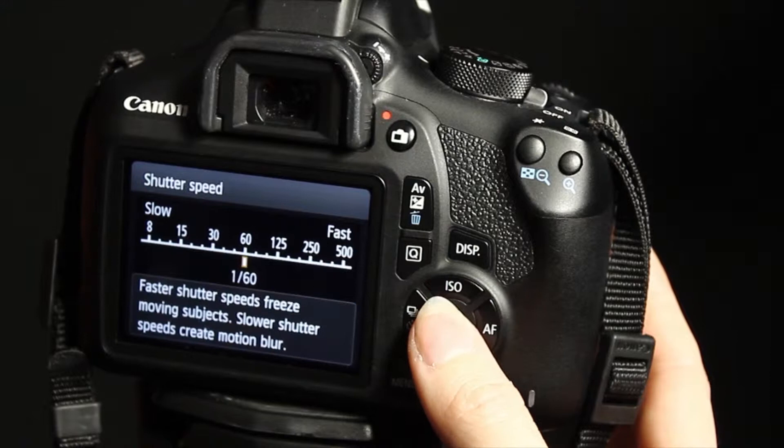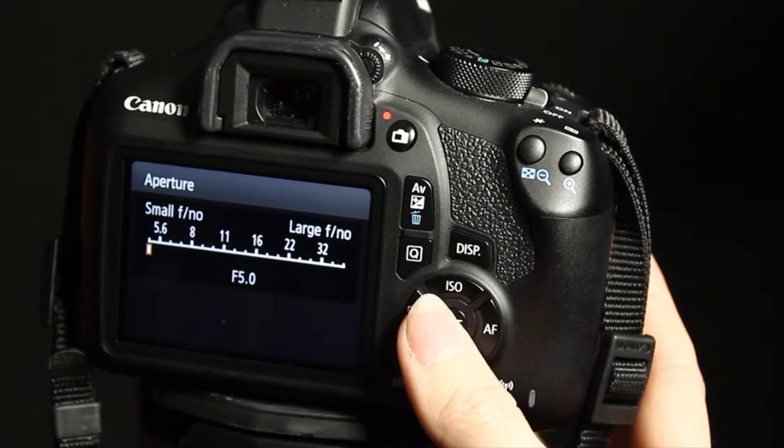For aperture, the lower the number, the brighter the image will be and we'll have a lower depth of field. The higher the aperture, the darker the image will be and more of the image will be in focus.